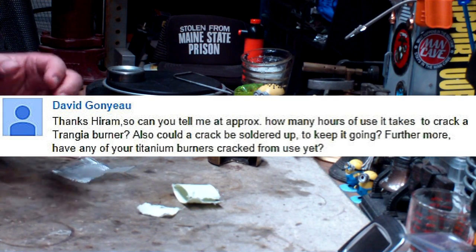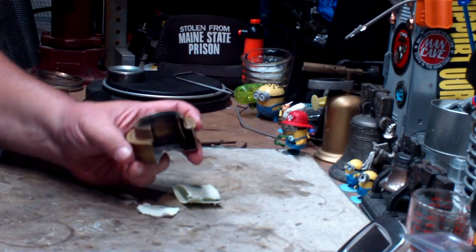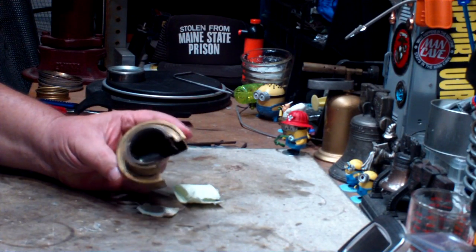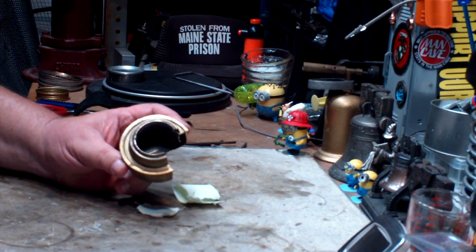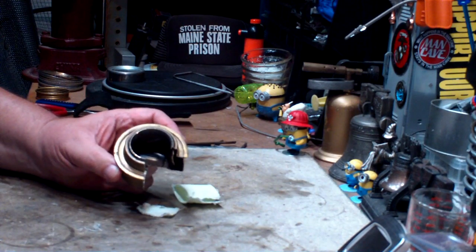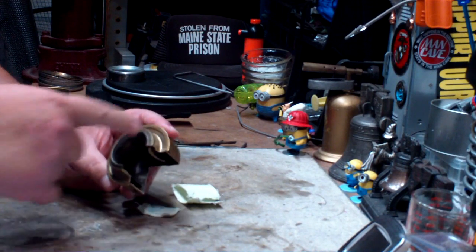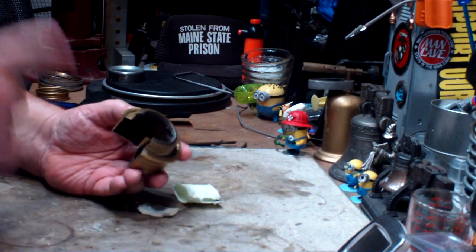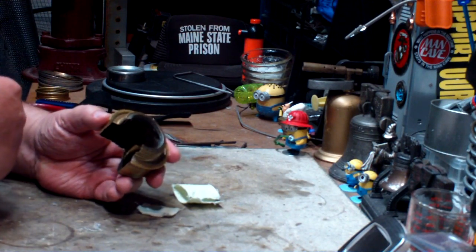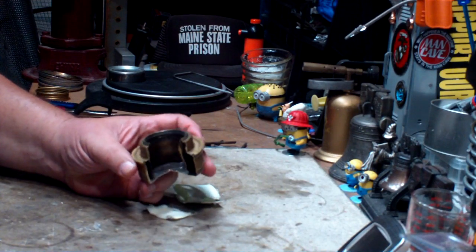David, I apologize — David Ghana, you asked: 'Can you tell me approximately how many hours of use it takes for a Trangia burner to crack? Also, could the crack be soldered up to keep it going? Have any of your titanium burners cracked so far?' I really think the way I was testing the Trangia is probably what caused it to crack. A lot of my tests were filling it with alcohol and running it until it runs out and stops. I think letting it run dry all the time is what cracked it. In normal use, you wouldn't let it run out until dry — you'd stop it and refill it — so I don't think cracks will form that way.